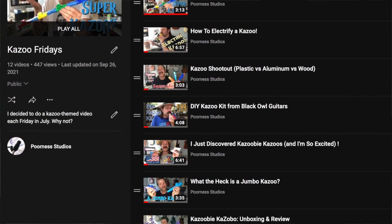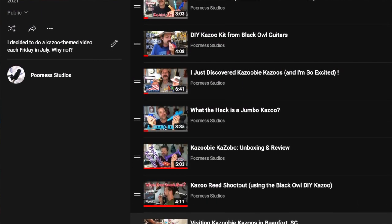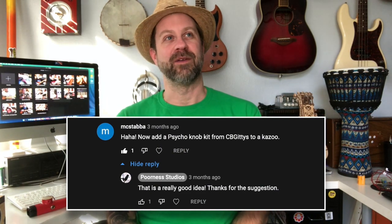Let's try something different today. This particular concept for today's video goes back quite some time — back to last summer when I was doing my Kazoo Friday series, posting all these videos about different things I was doing with kazoos. I made a couple of electric kazoos, and one of my subscribers posted a comment saying I should try to make an electric kazoo with a psycho knob built in.